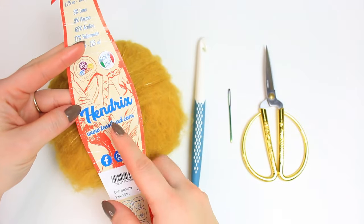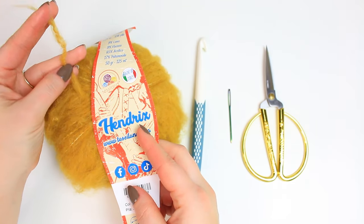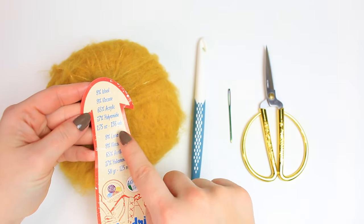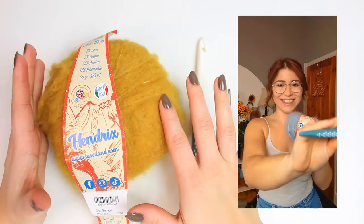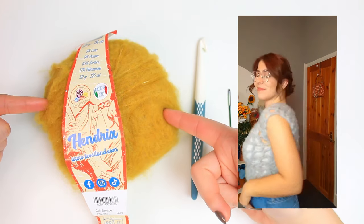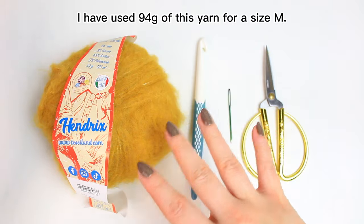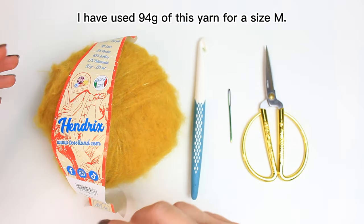This is the yarn I'm going to be using — it's the Hendrix by teslan.com. It's very similar to a mohair yarn, as you can see it's fluffy and hairy. This yarn is perfect for making this particular top. It's 50 grams in one skein. I used one skein to make the silver short-sleeved cropped top. For this one in the shade Sennape — this beautiful mustard shade — I want to do it long-sleeved, so I have three skeins here.